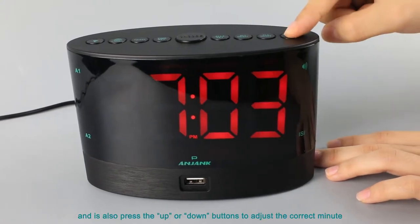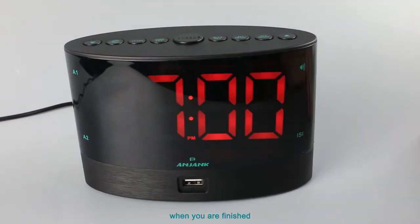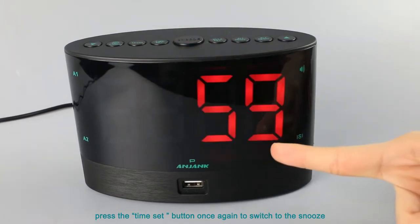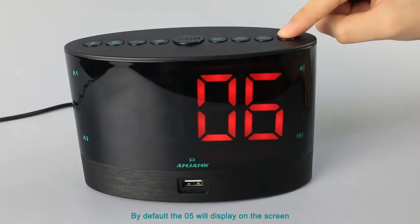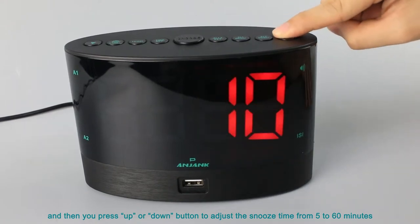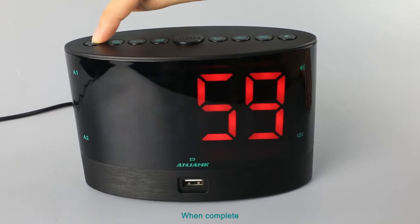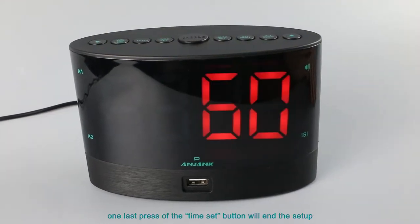Press the up or down button to adjust to the current minute. When you are finished, press the time set button once again to switch to the snooze. By default, 05 will display on the screen. Press the up or down button to adjust the snooze time from 5 to 16 minutes. One last press of the time set button will end the setup.